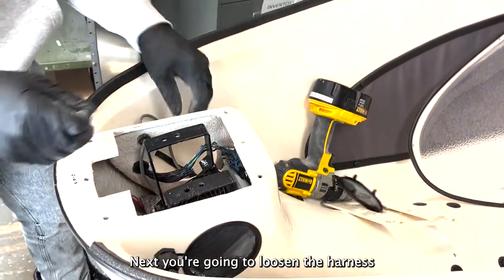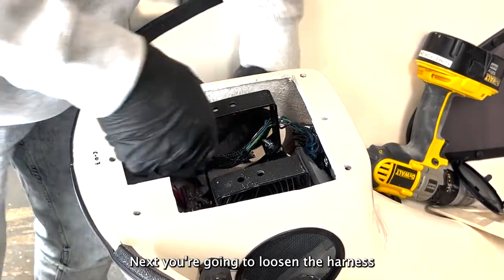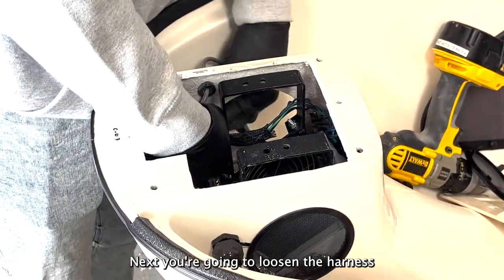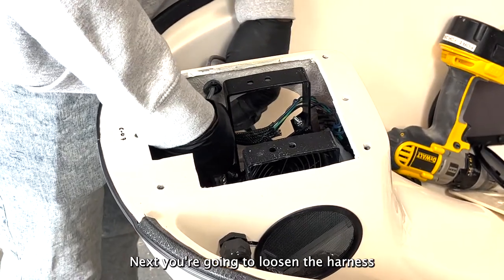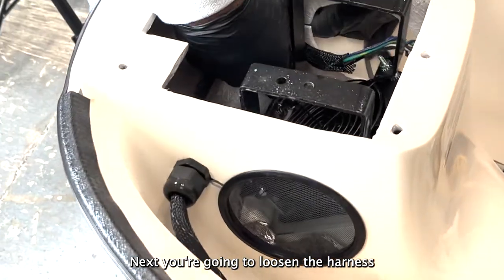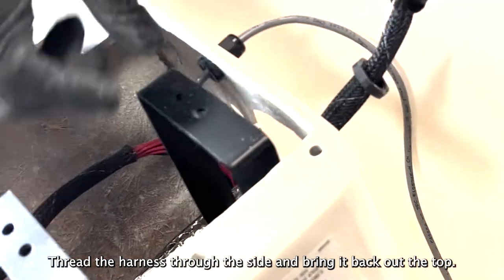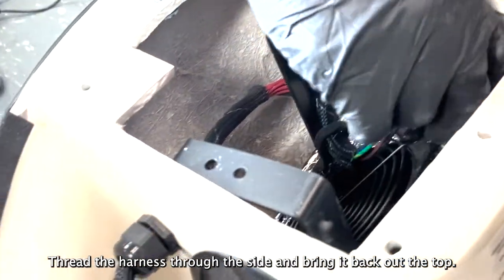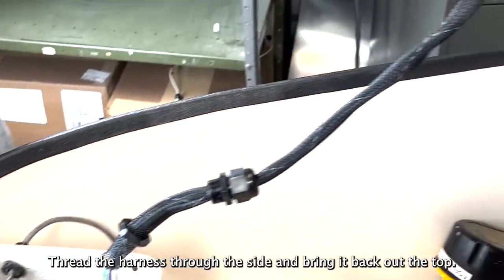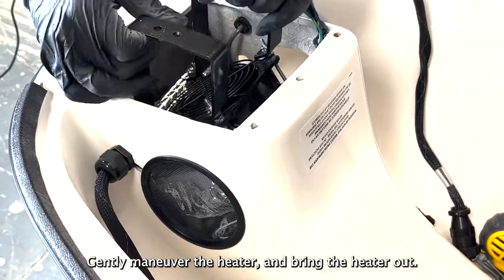Next, you are going to loosen the harness. Thread the harness through the side and bring it back out the top. Then gently maneuver the heater and bring the heater out.